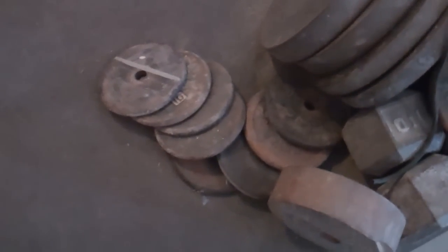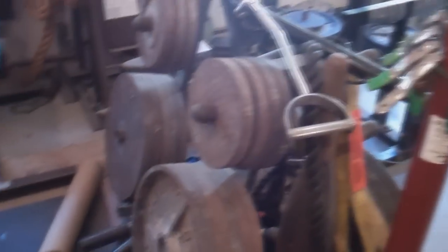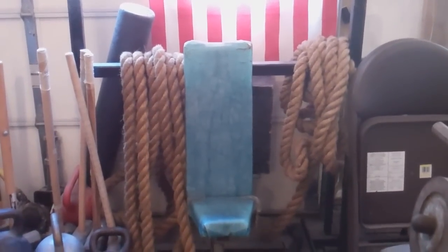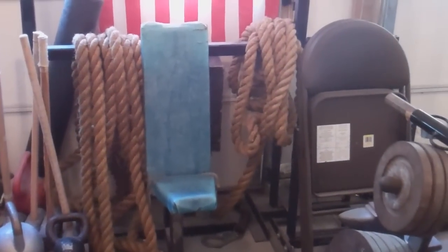and some of my hub plates. You can see some standard plates, inch dumbbell, more weight trees. I have the seated military press machine that I've used in the past quite frequently, but as of the last few months haven't used it too much. Some ropes, sledgehammers, kettlebells.